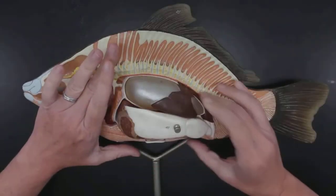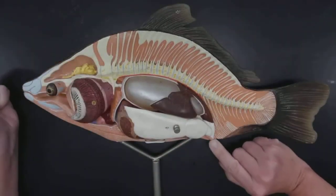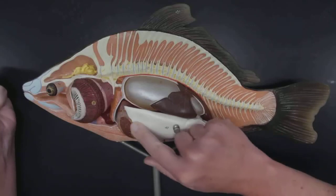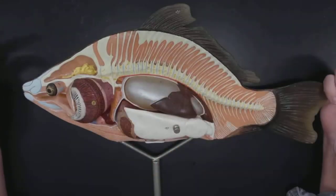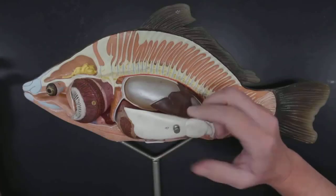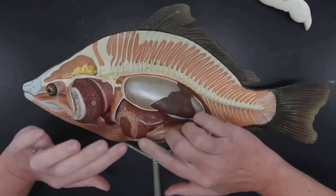Now as we start covering the digestive and reproductive systems, let's go in the opposite direction and start at the opening here, which is the anus. Right here, closely associated, is all this white mass — that's the gonads. In some fish when it's the season, the gonads are quite large and take up a large part of the volume. In other fish when it's not breeding season, the gonads can be pretty small. Let's take that off so we can see more of the digestive system.